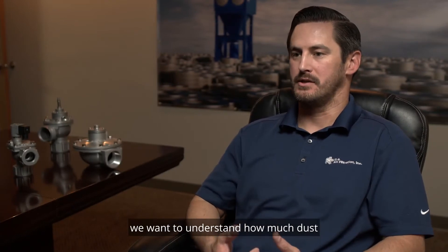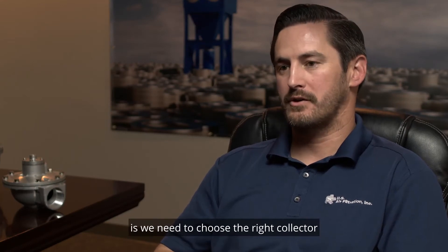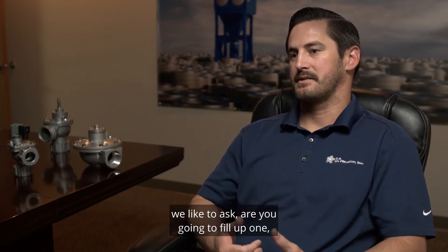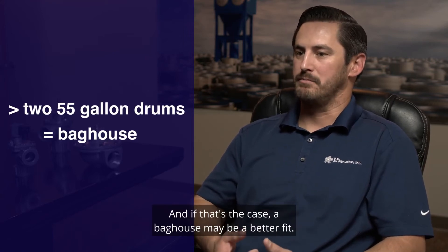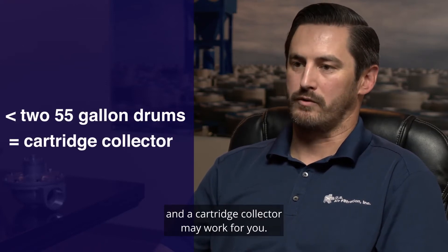When we're talking about dust load, we want to understand how much dust is going to be collected by the system in a given time frame. We need to choose the right collector as well as the right filter type to handle that dust appropriately. We like to ask: are you going to fill up one, two, or more 55-gallon drums a day? If so, a baghouse may be a better fit. Anything under one or two 55-gallon drums a day, and a cartridge collector may work for you.